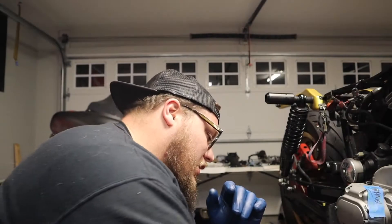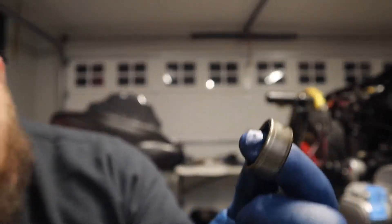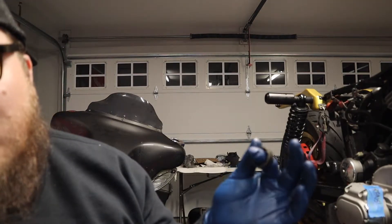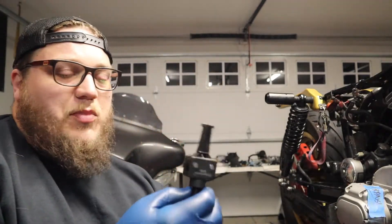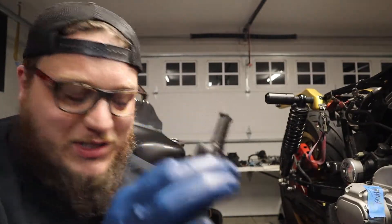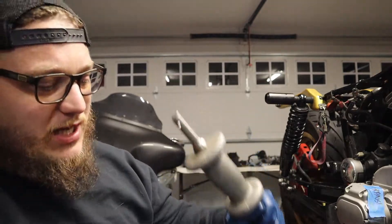I've been putting this off because I didn't know the best way to go about doing it. I finally figured it out. What I'm doing now is taking out the inner cam bearings. This is the original one — apparently these bearings aren't very good compared to the aftermarket ones. I tested this off camera just to make sure I could figure out how to do it correctly.